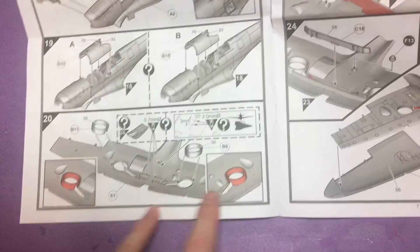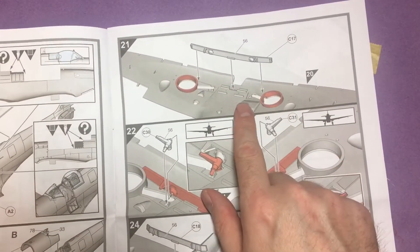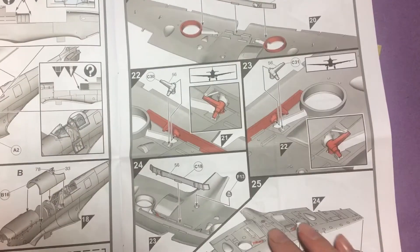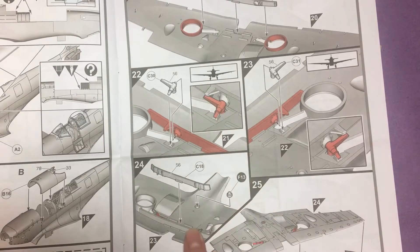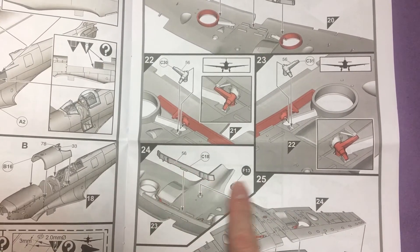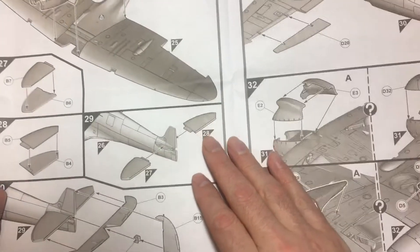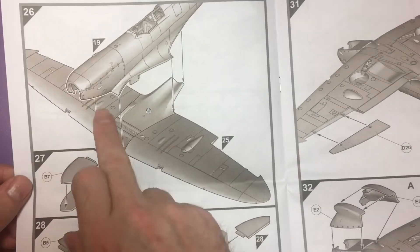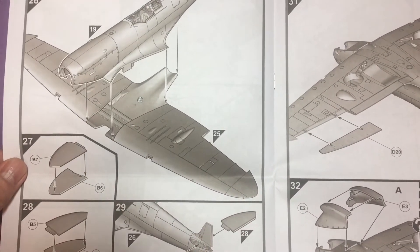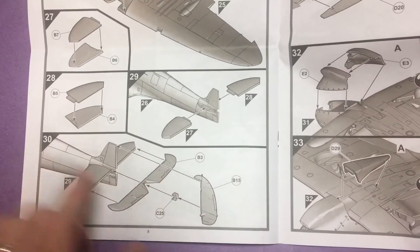Nice and simple for putting on the undercarriage, then we move on to the strengthening bar and the undercarriage itself. You can see where the undercarriage part goes in, another bit of the strengthening bar, and then the wings are mated together. Once the wings are mated, you put it down into the wings, and the tail section goes on to the aircraft itself.